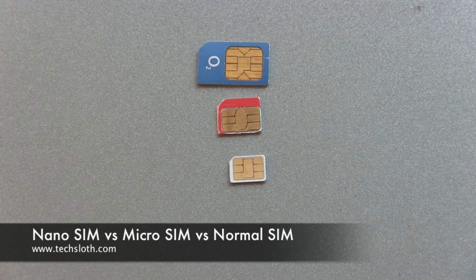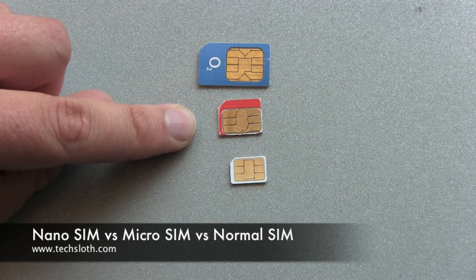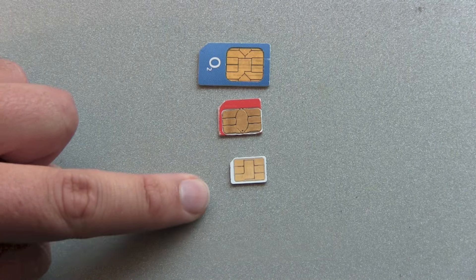Hello YouTube and welcome to another comparison video. This is just a short one. We have here a normal SIM card, a micro SIM card, and the brand new nano SIM card.